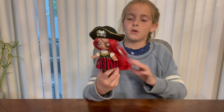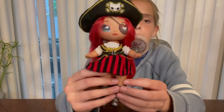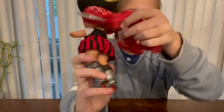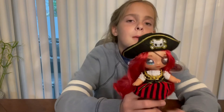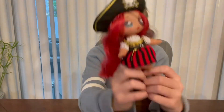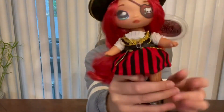Oh my gosh, okay — she's so cute with her clothes on! The only problem is her dress doesn't velcro all the way, but that's okay — it still sticks on when it's not velcroed so I don't think it matters. She is so freaking cute and adorable, I love her. There's just everything about her that I love.